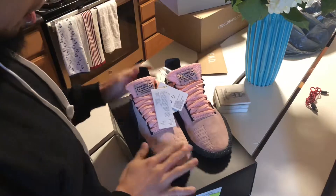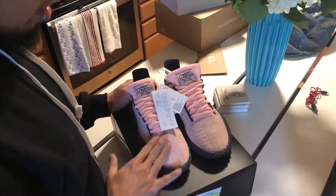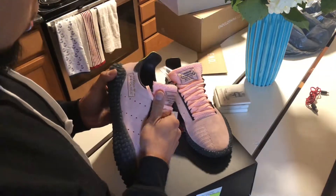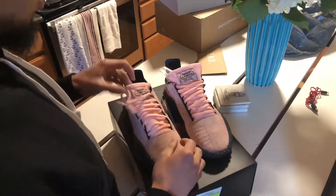Really fire pair — really plush material. This has to be like the same suede they use on the 700s, for sure. Really stoked about this. Let me get a couple of shots on feet and then we'll go finish our Fallout.